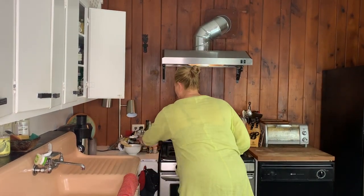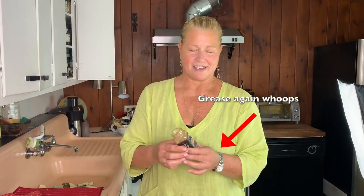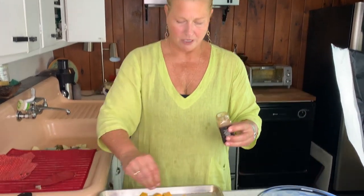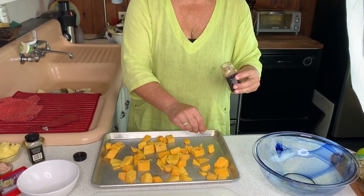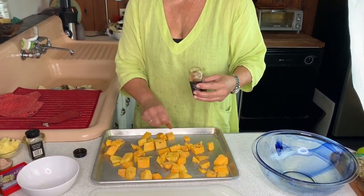If you wanted to go more sweet, you could add a little bit of coconut sugar. If you want to go more savory, you could actually add some thyme — you can do some seasoning. What I like to do, especially during the fall with pumpkin and squash and all that, is add a little bit of ground cinnamon. You don't need a lot, just a little bit of a smattering. It brings out the flavor so beautifully, and it's in keeping with fall.